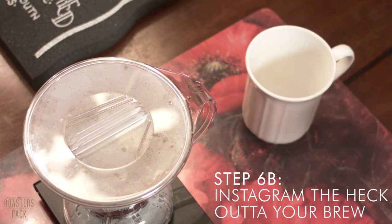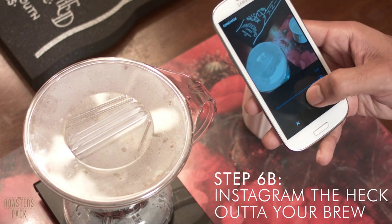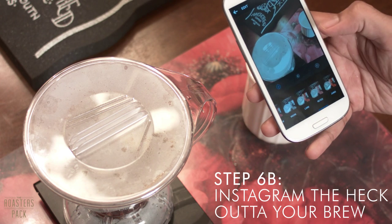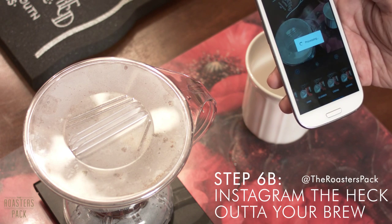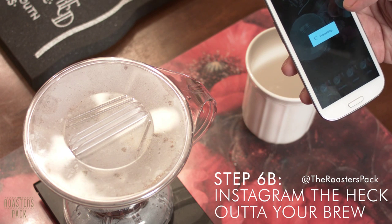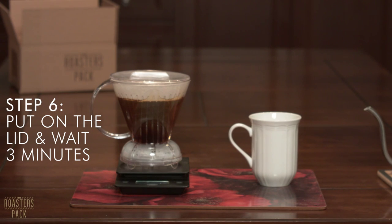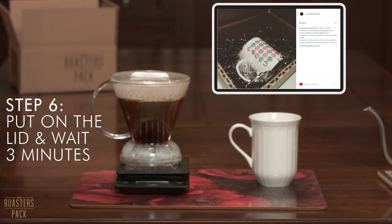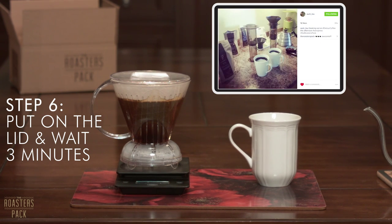Step number six B: Instagram the heck out of your brew. Brewing coffee is actually a lot like philosophy — if a tree falls in the forest and no one is around to hear it, does it make a sound? Same with coffee. If you don't Instagram your brew, did it actually happen? Anyway, if you're not a fan of our philosophical thoughts, there's also the prospect of winning something pretty sweet. Today we just mailed out a really cool anchored mug to someone who Instagrammed their brew and tagged us in it, and a few weeks ago we mailed out a really delicious bag of detour coffee to someone who tagged us in their Instagram post. Or maybe you'll just make it into our next video, like these folks here.